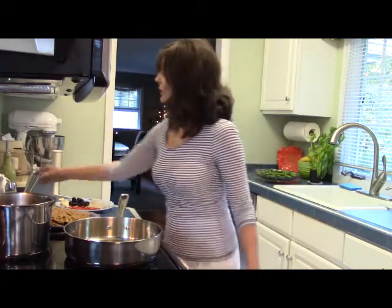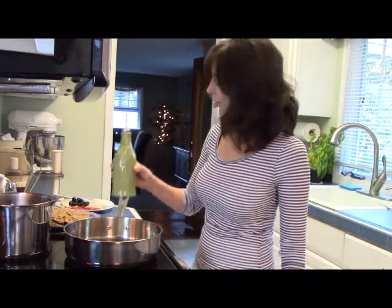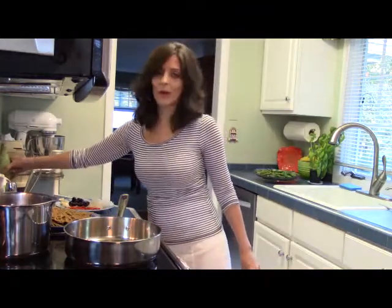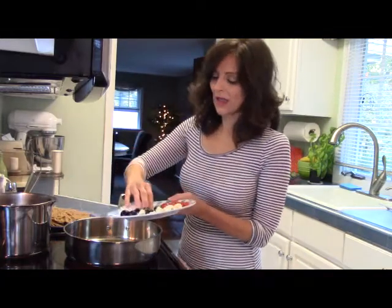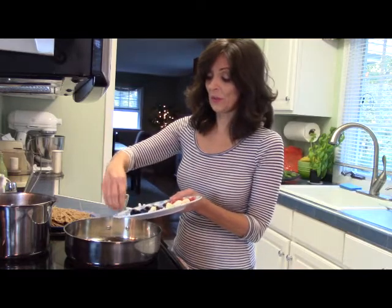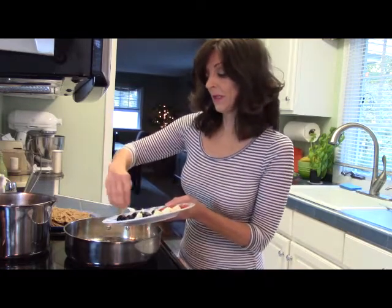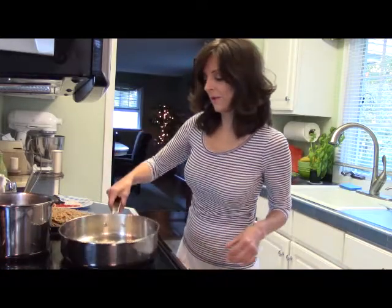Next thing I want to do is oil my pan — about three tablespoons of olive oil — and I'll let that warm up. I'm adding about a quarter cup of finely chopped onions to the pan, and we'll let that cook about five minutes.